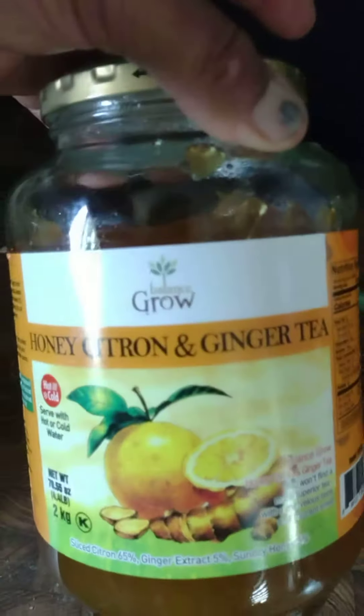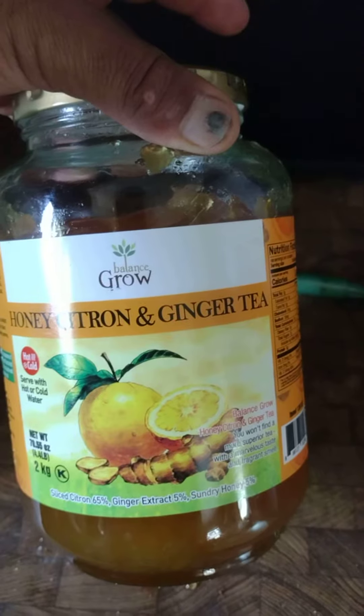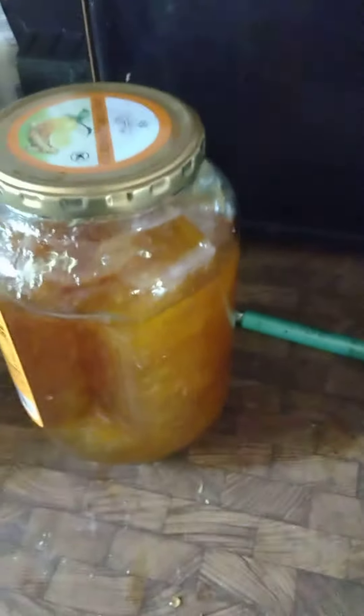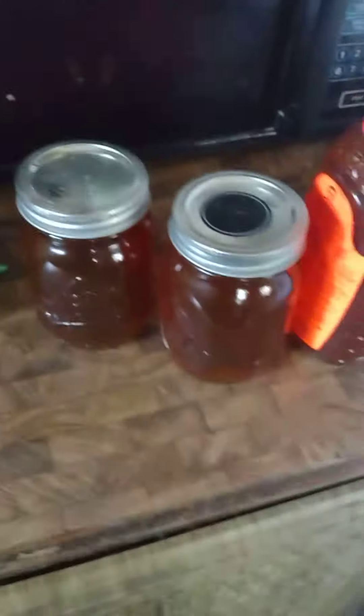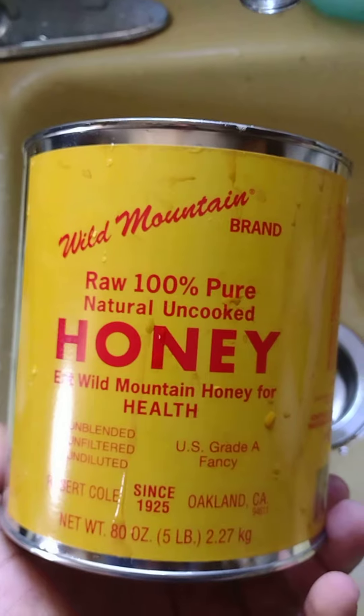Right now I'm also working on this one — honey, citrus, and ginger. Orange and ginger with honey. I put it on my coffee and it's pretty good. That's it, so we're going to see how it goes.